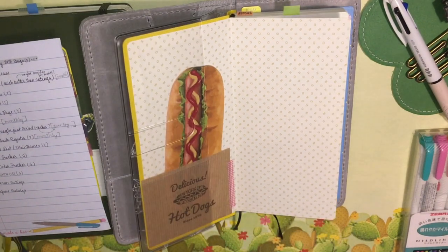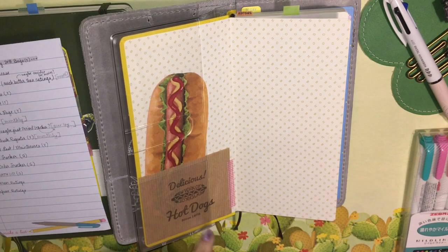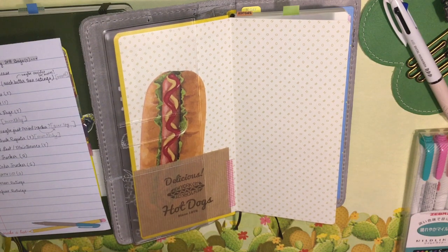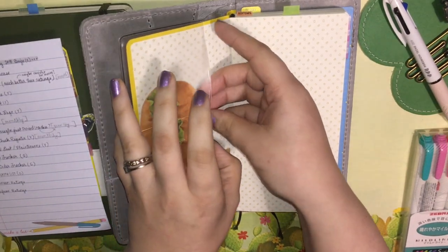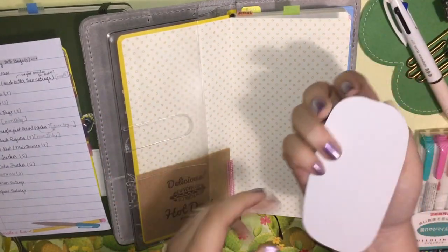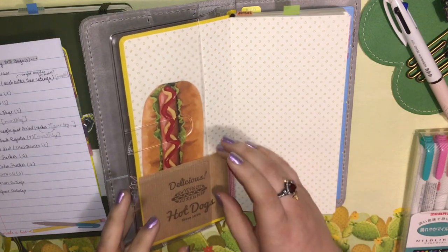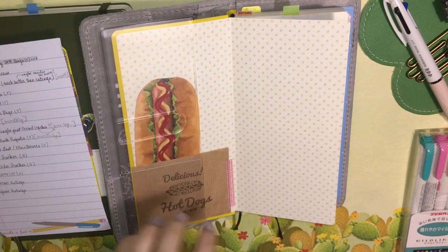As far as ephemera and stuff, I got this in a Cute Things from Japan order — it was just a little gift they put in, and it was so random and weird. Even though I'm not a hot dog person and I don't idolize New York, I cannot get over how fantastic this thing is. I think it's a little note card you can send — like a little piece of stationery. It comes in this wax food bag and it's just the most adorable thing, so I attached it here with a little bit of washi tape.